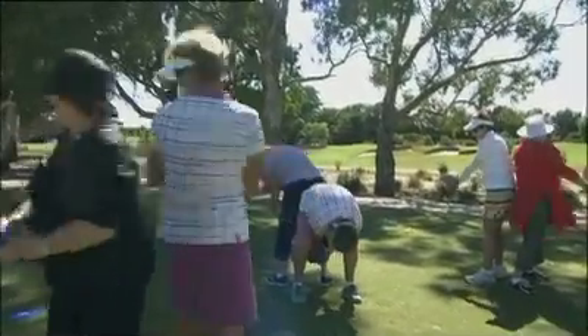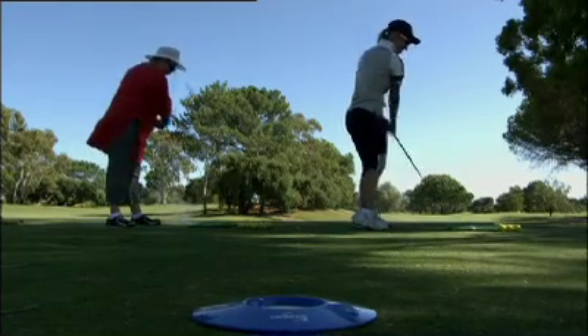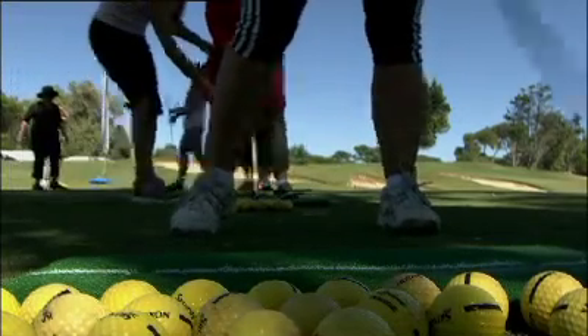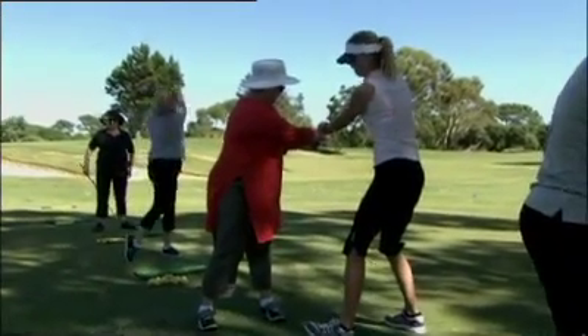Swing Fit is Australia's new national program to promote and encourage female participation in golf. It's been designed based on extensive research to see what women want — how they wish to learn and improve their skills in a more social environment where they can also improve their general health and fitness goals.